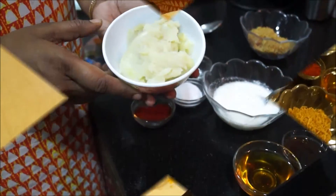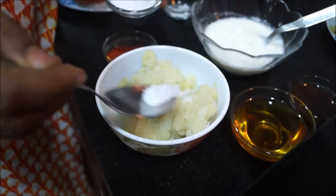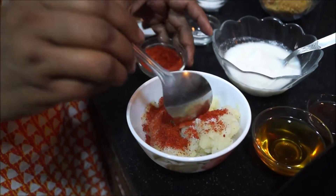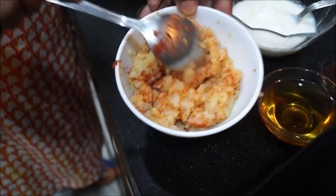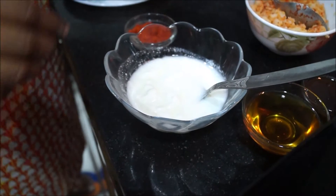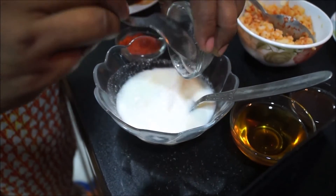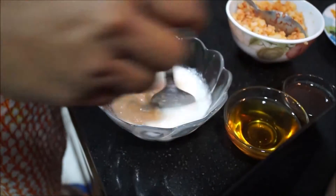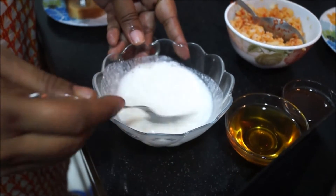First take mashed potatoes, add salt as per your taste, add red chilli powder as per your taste and mix it well. Now take curd, add 2 pinches of soda and 2 pinches of salt in the curd and mix it nicely.